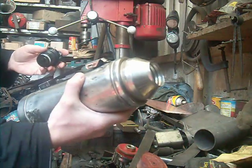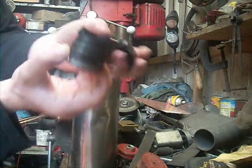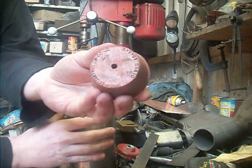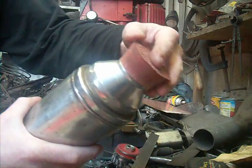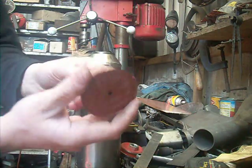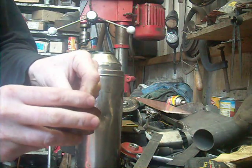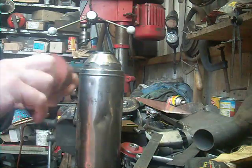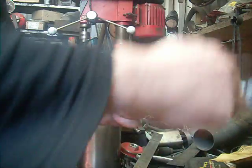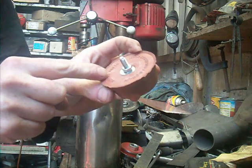Some while ago I dropped my stainless steel, supposedly unbreakable flask and completely smashed the bung up so it doesn't seal anymore. I went to search on eBay and got a big rubber bung but it's too big for the flask. So the idea is to grind it down and put a nut through the middle of the pre-made hole, because it's for brewing — the bung.